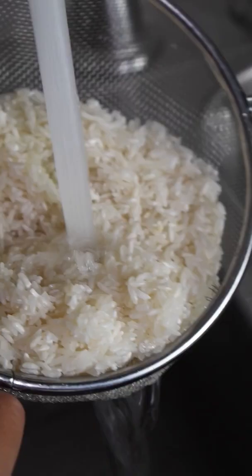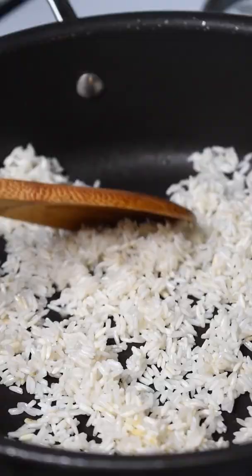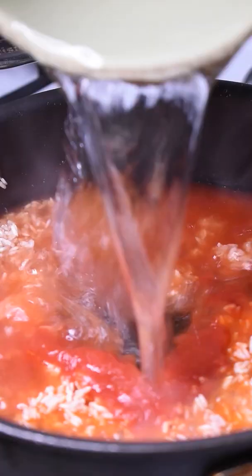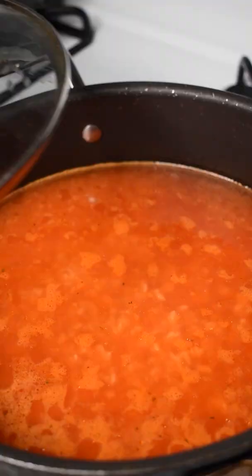And now for the rice — make sure you get a cup and rinse it under cold water. Add in one tablespoon of oil and mix it around until it gets nice and toasty. Then add a third cup of tomato sauce, two and a half cups of water, a teaspoon each of caldo de tomate, caldo de pollo, and a pinch of salt.